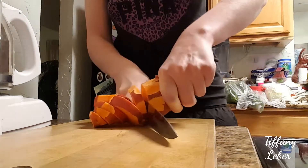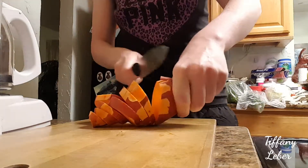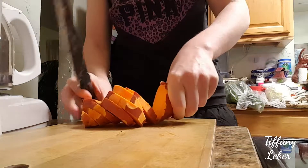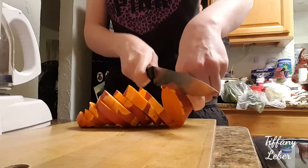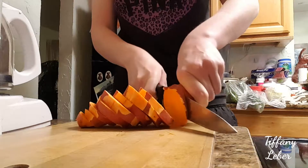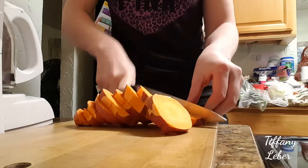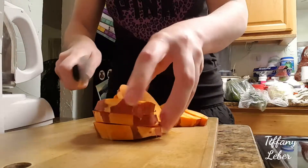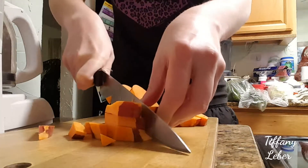I'm just gonna cut up the yams so it won't take too long to cook. It doesn't have to be in cubes, just whatever way you want to cut it. It's best to have them relatively the same size so they cook evenly. I'm leaving some of the skin on — I cut off parts that had spots, but the skin has some minerals in it.